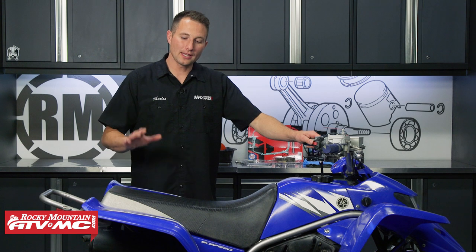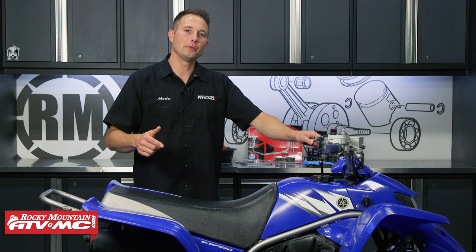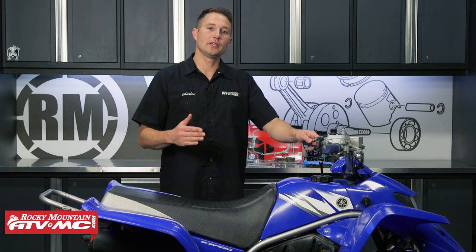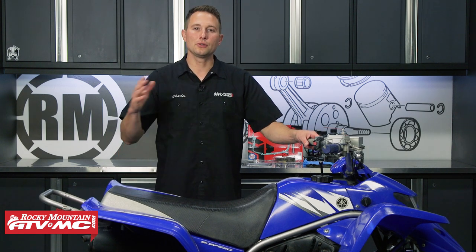Hey, I'm Charles with Rocky Mountain. Today we're in the shop working on our Yamaha Blaster, and we need to get our clutch plates replaced. This is going to be similar for model years 1988 all the way to 2006.